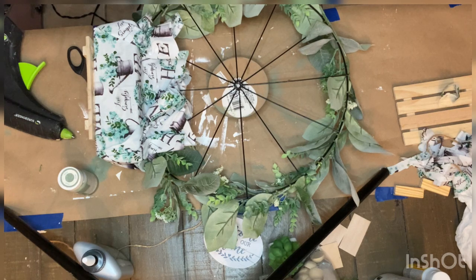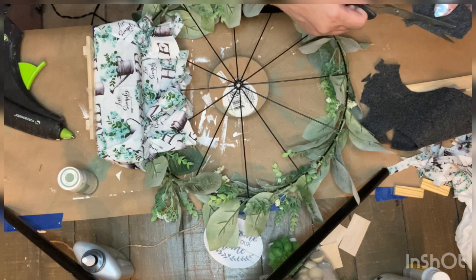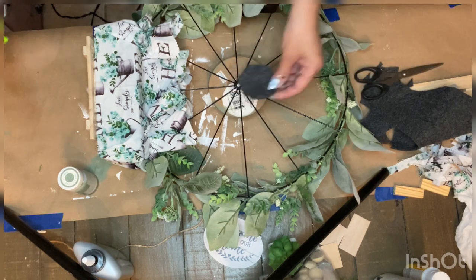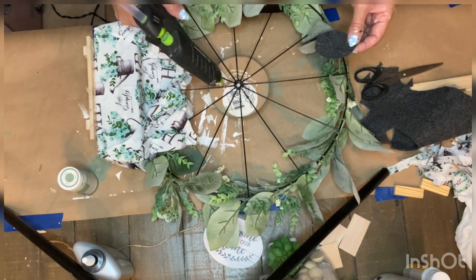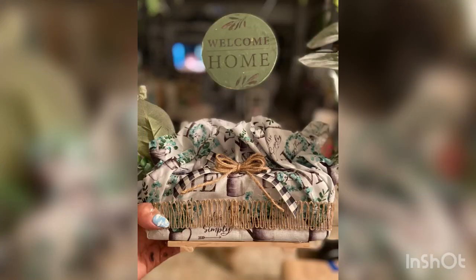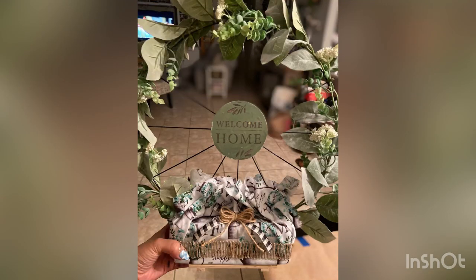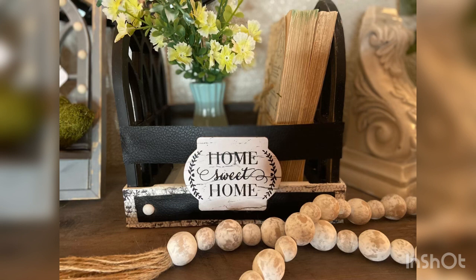I lost the footage of me making a simple bow using striped ribbon and jute ribbon, but I created the bow and glued it to the front of the floral foam over the fabric. Here is the finished look — I think it came out amazing, better than I expected. This was a super fun and easy project; I didn't know which direction it was going to go but I'm very pleased with how it turned out.